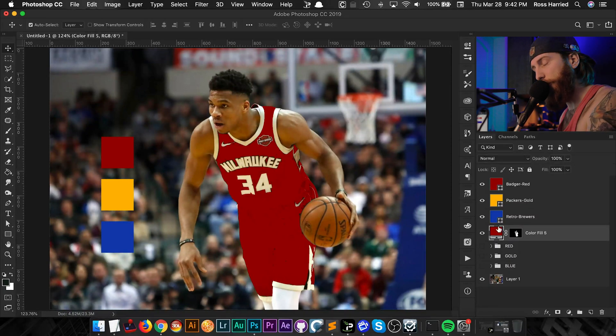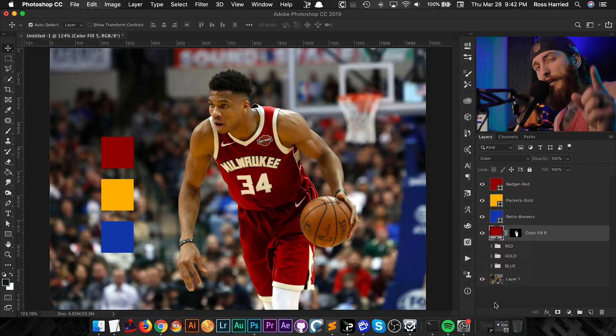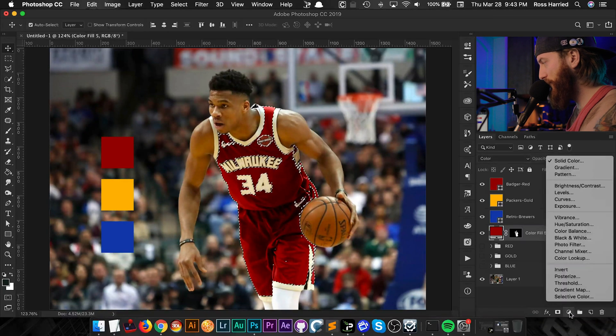Now that we have the color in a Solid Color fill layer, all we're going to do is change our blend mode to Color. Most people would stop here, but what's important when matching any color — matching tone, color, all of that — you need to match the color and you need to match the luminance value. If you want to be very particular, you match the saturation too. We're only going to cover color and luminance today. So we're going to Command-click our layer mask to load that selection again, which will save us some time.